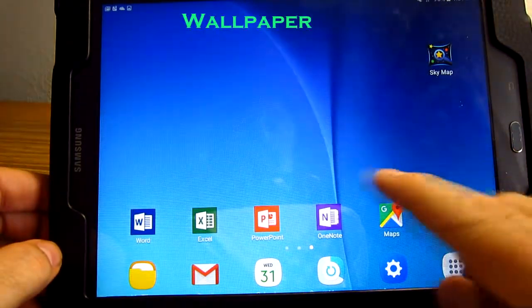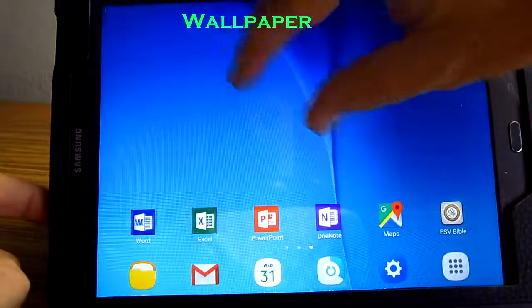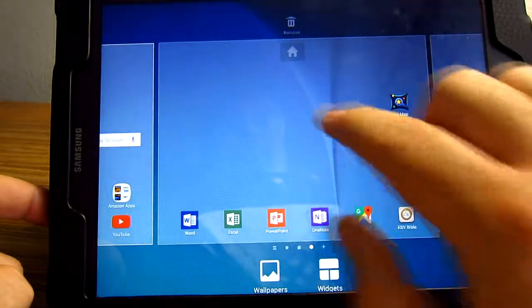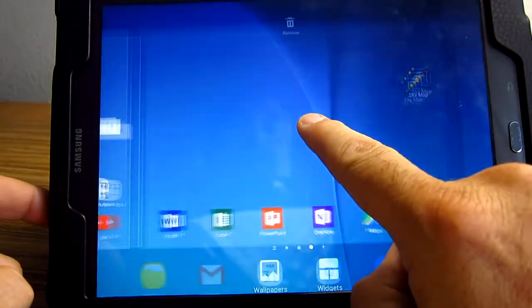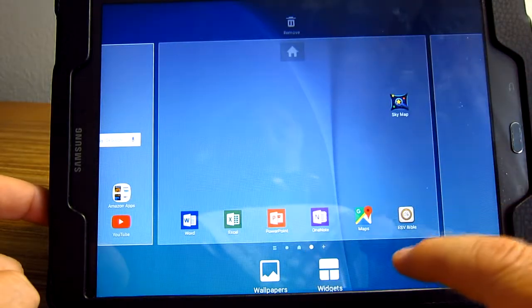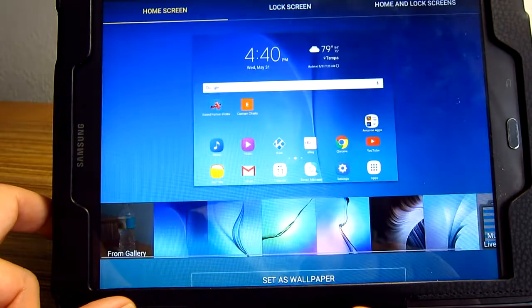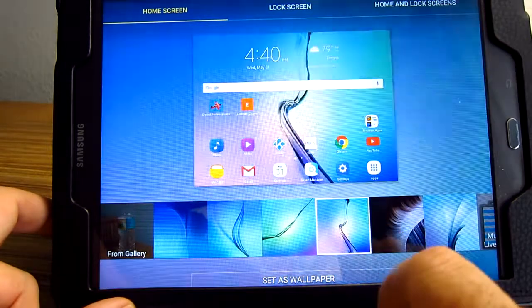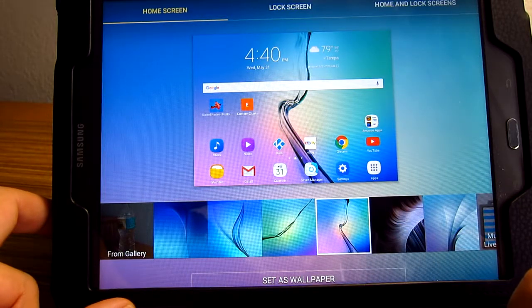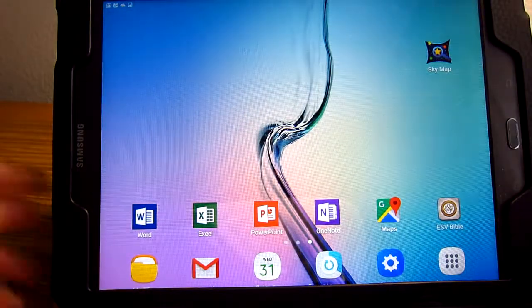To change wallpaper — I showed you before how you can pinch to add more desktops. The other thing you can do is press and hold, and you can add desktops that way. Notice down here it has wallpaper. Hit wallpaper and you can use your own photographs or choose from images already on your tablet. Set as wallpaper, and now that becomes your new wallpaper.